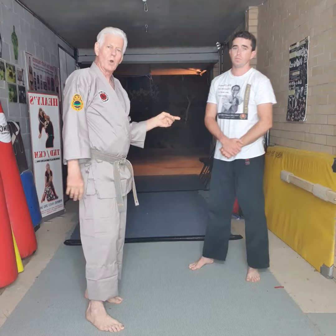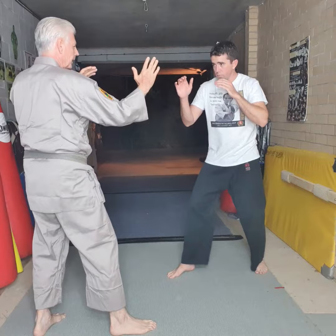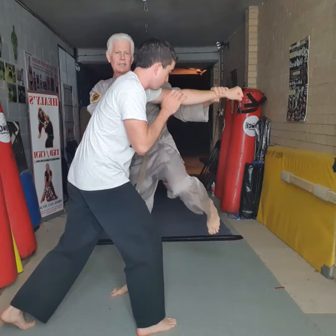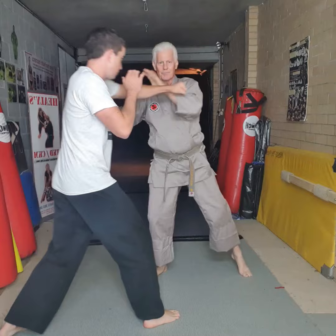Joel throws a right hand again and I step to the side. A right hand — step to the side — I pull the knee in. We move around the other way: he throws a right hand, I step to the side and pull the knee in. See it again: hands are up, I step and pull the knee in. Easy.